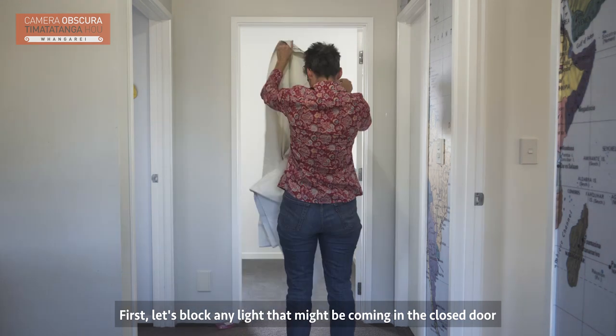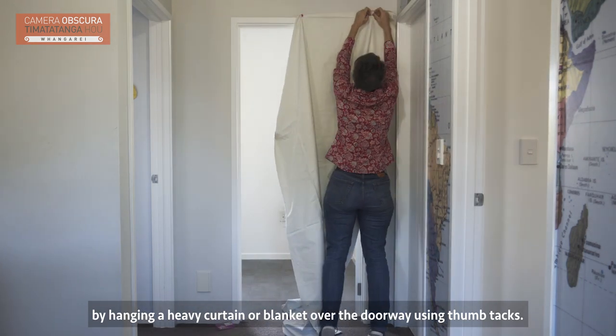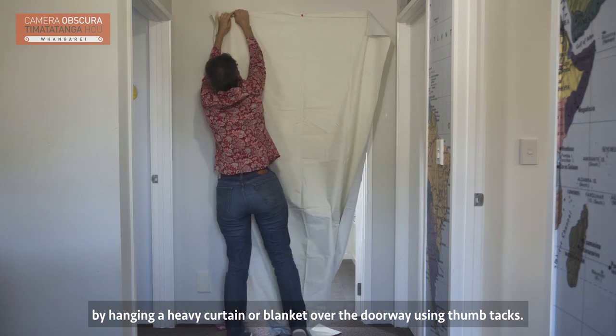First, let's block any light that might be coming in the closed door by hanging a heavy curtain or blanket over the doorway using thumbtacks.